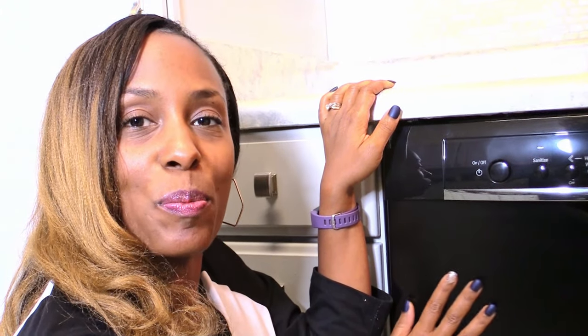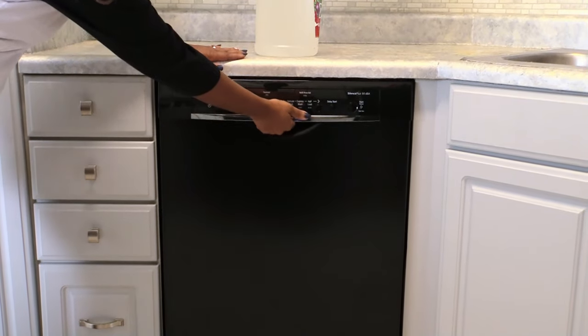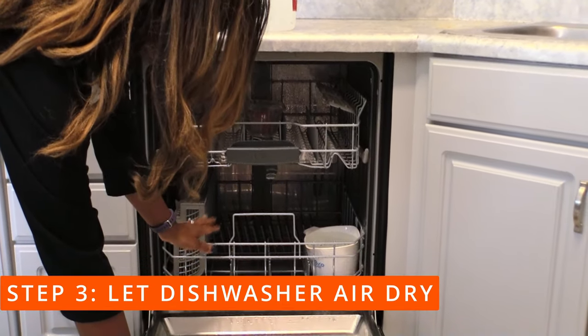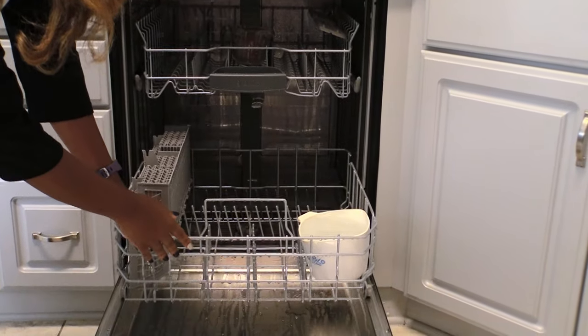We're going to let the dishwasher do its thing and it will be all clean. The wash cycle is finished and step three is to let the dishwasher air dry. This will allow heat to escape so there's no bacteria buildup.